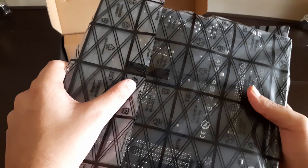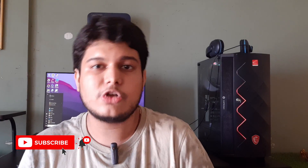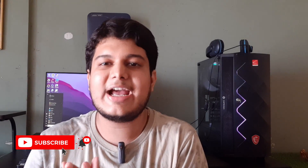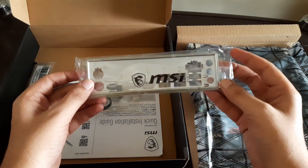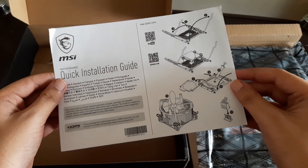The plastic wrap is taped, which makes me sure that nobody has touched it or used it before. Coming to the accessories, we get one IO plate shield, a SATA cable, one M.2 screw, and a quick installation manual.